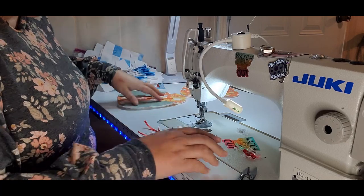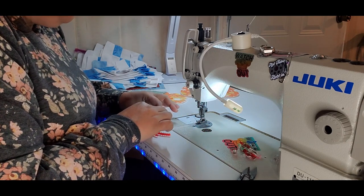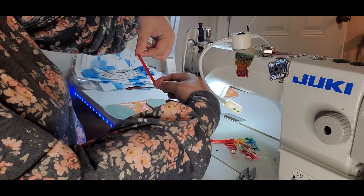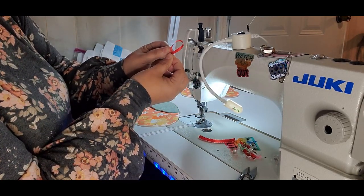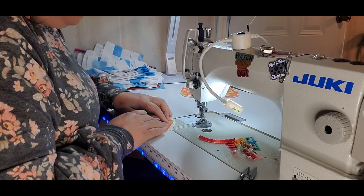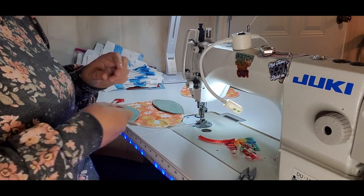Now we're going to go to our ribbons. In the pattern it tells you what sizes to cut them — they are two different sizes. Two of them are cut one size and the other one is cut a different size. The one that's cut longest, you want to take it like this and meet the edges — just straightening your arms out — and it makes a loop at the top. I'm going to put that right in the middle on the top, right in the middle of his forehead.